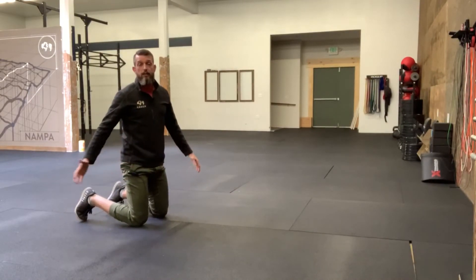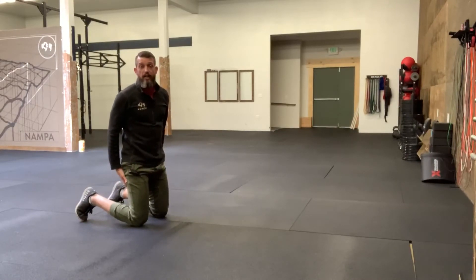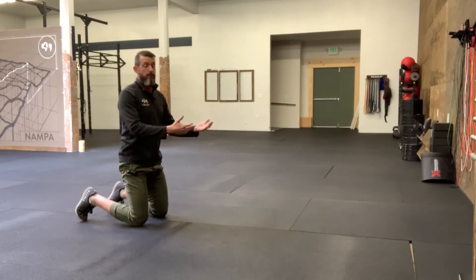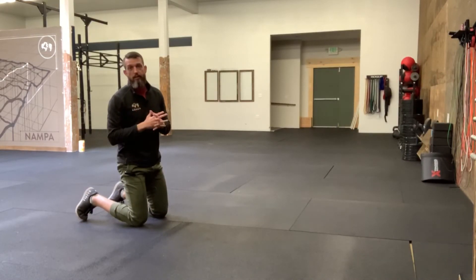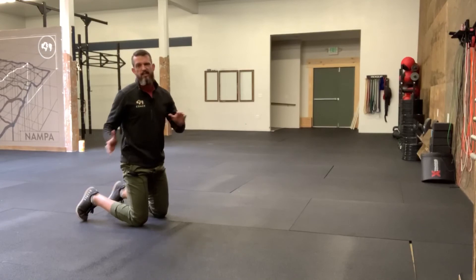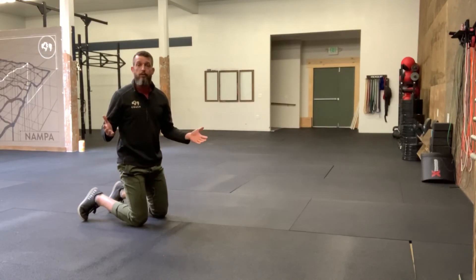The difference is the forward moving one relies on your legs for propelling yourself forward. The reverse one, we're using our arms to push to propel ourselves backwards. So it kind of emphasizes a different part of your body. But those are two variations of the bear crawl that we use.